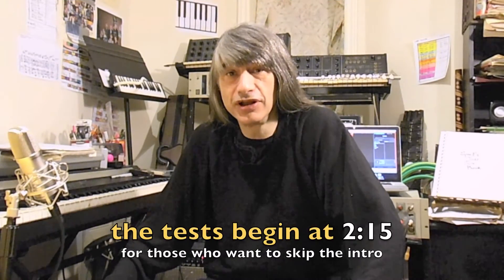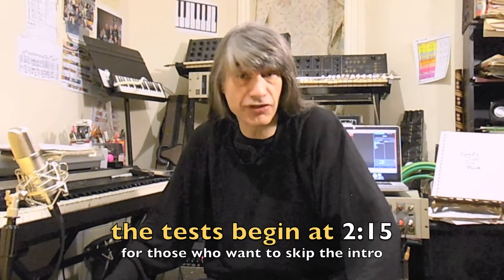Hello, and welcome to Ear Training with Spock. This video contains two tests on the large intervals.